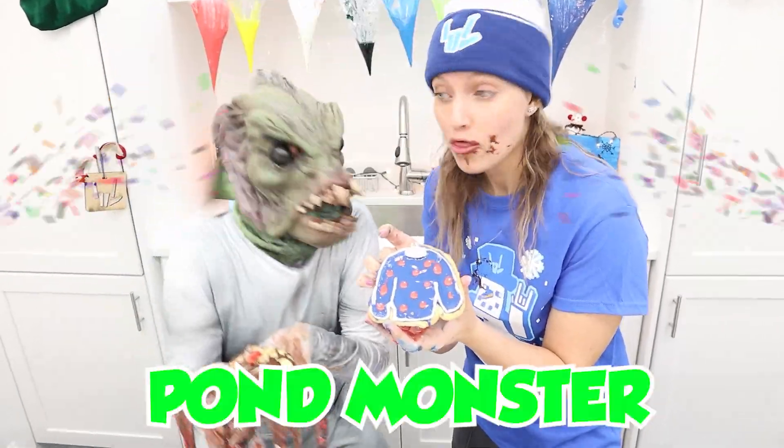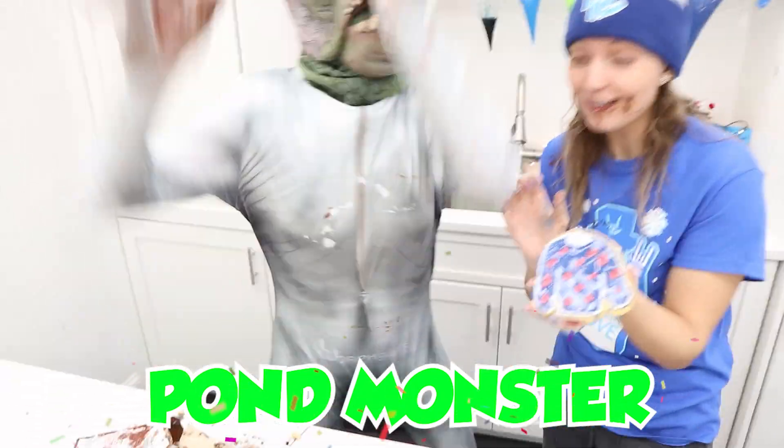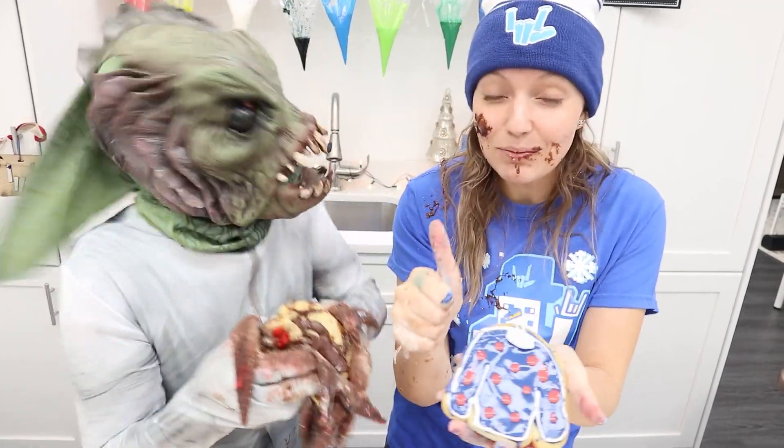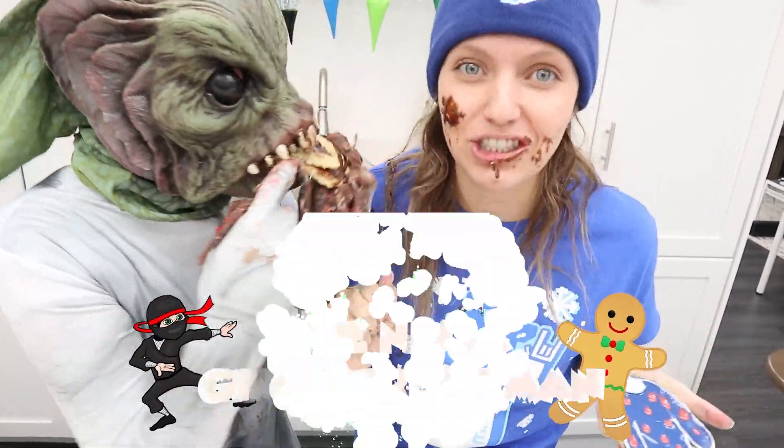The comments are flowing through — it's a close tie. The Pond Monster wins! You won the ugly Christmas sweater level. Awesome job. Now we can clean up and head to the ninja gingerbread level.